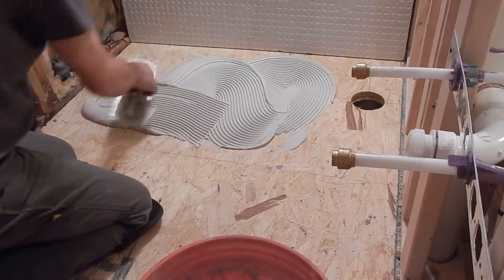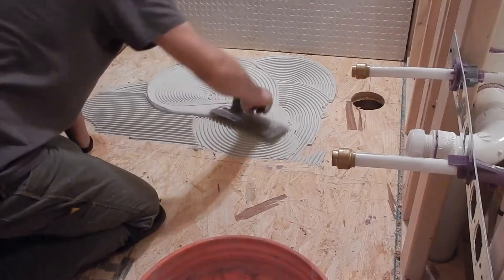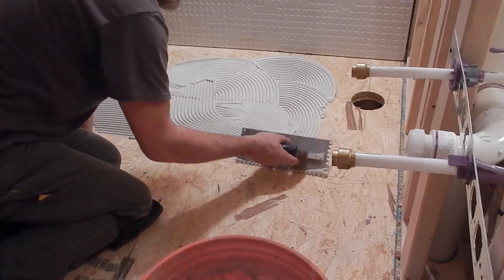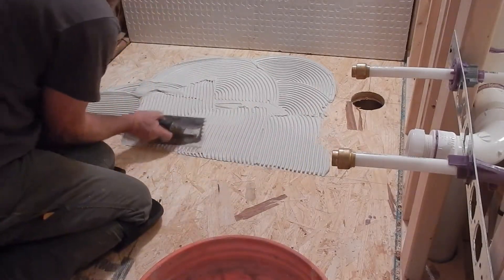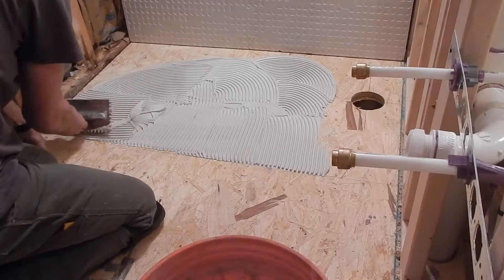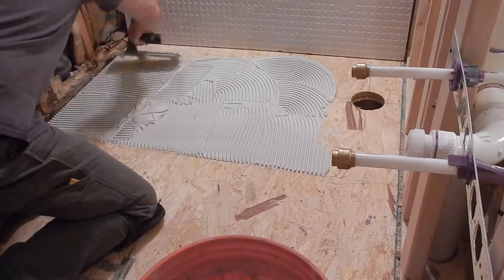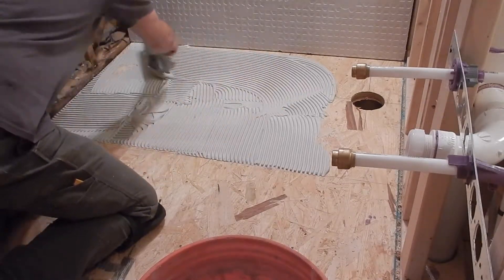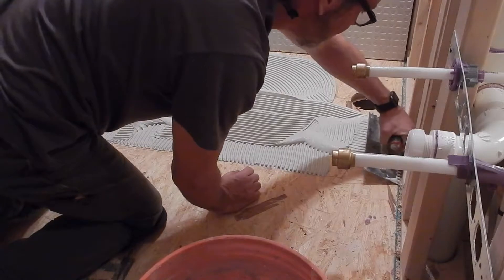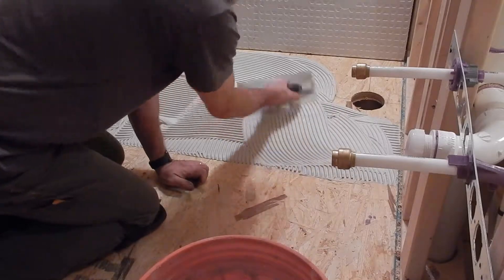So I want to spread this out. Sometimes you might have seen people going like this with all kinds of swirls. This is not uniform enough, so what we need to do is use these swirls to get our coverage. We don't need to go back around and make a nice uniform set of lines with our trowel. All right, so we get good coverage like this — make sure everything is covered nice.